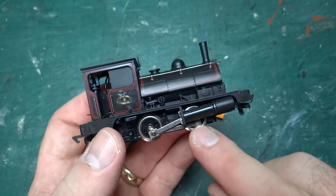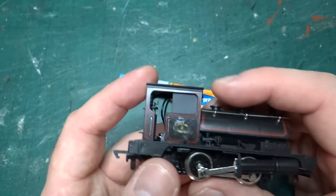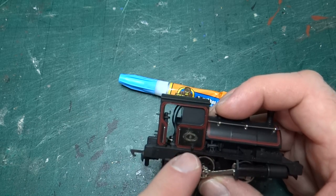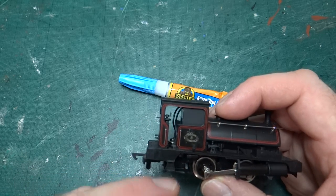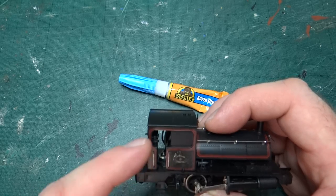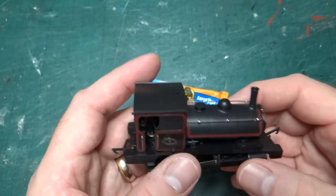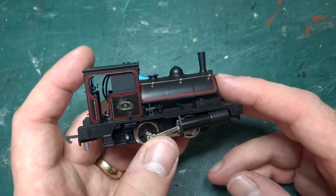So my plan is probably to try and replace the chassis with the High Level one, which gives you a full kind of detailed back head. And then I will try and do something about this side. I'm not quite sure what the best approach is — I'm obviously going to have to rub it back slightly. I might get away with just rubbing it back slightly, and then I might have to find some lining transfers and at least reline some of it. My hope is that I might be able to turn down some of the differences and then weather this to kind of hide some of the shame.